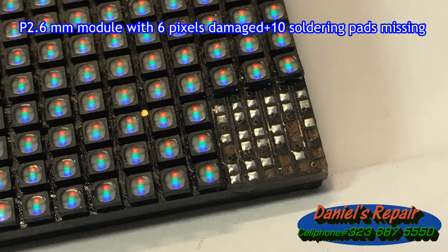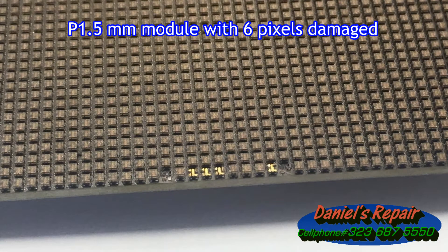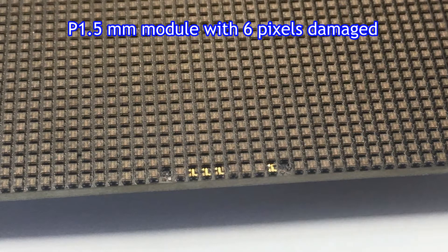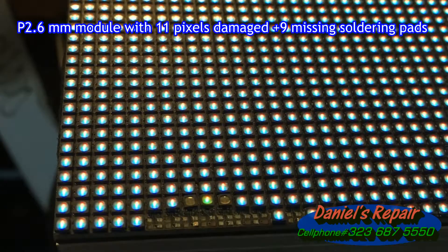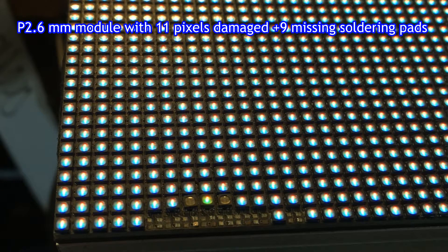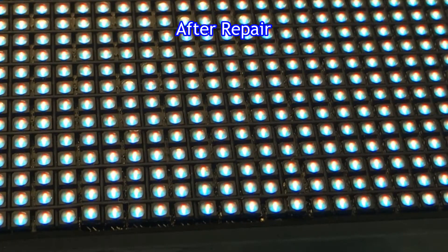If you want to know more details about the repair process, or if you are looking for someone to help you to repair, just feel free to give me a call. I can be reached at 323-687-5550. I would be more than glad to be of help.